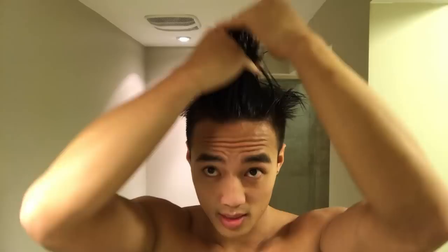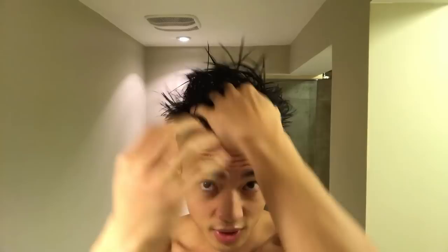I'll rub it in my fingers and then rub it through my hair, just like this — get it down to the roots and then all throughout the entire strand of hair. I mainly only do the middle and I save the sides for after, because I kind of gel those down, so I don't need to worry about them right now.